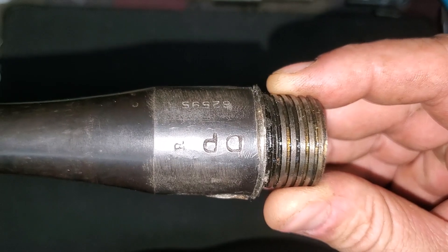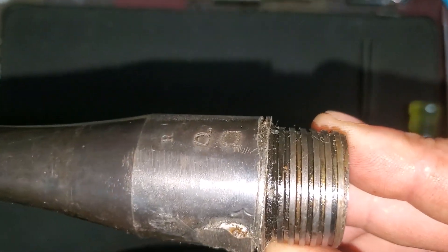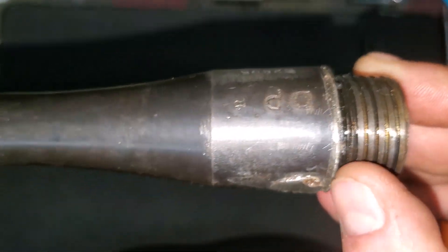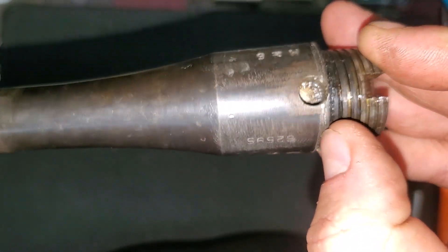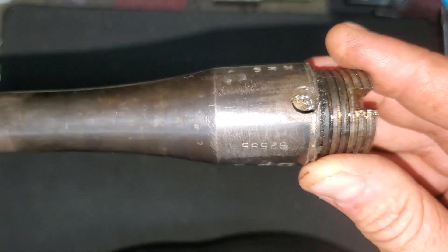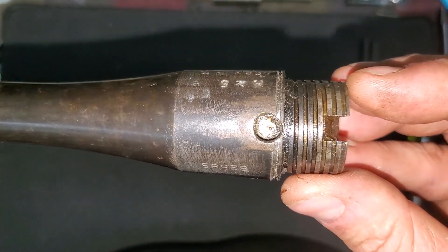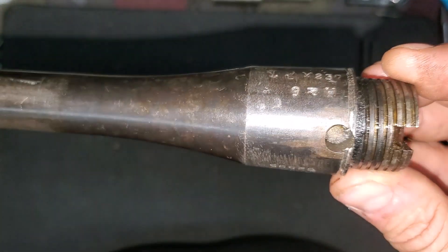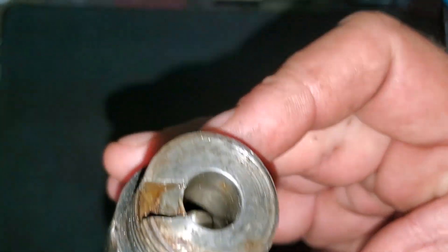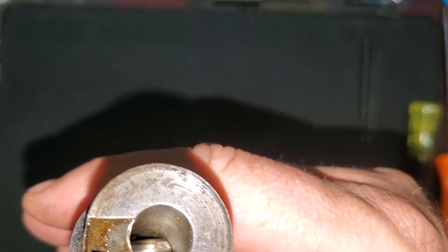If you remember, this is the P14 drill and parade rifle. That barrel must have been stuck on there because you can see they had to machine a groove up to the receiver to try to loosen it. Here you can see the plug that they welded into the chamber — you can even see the plug down in there.